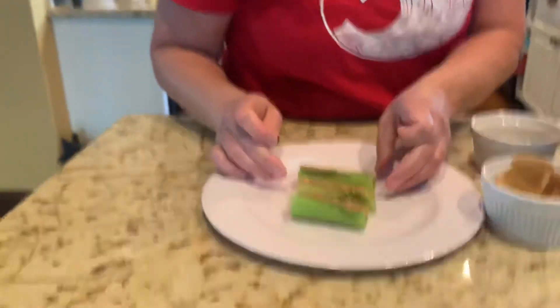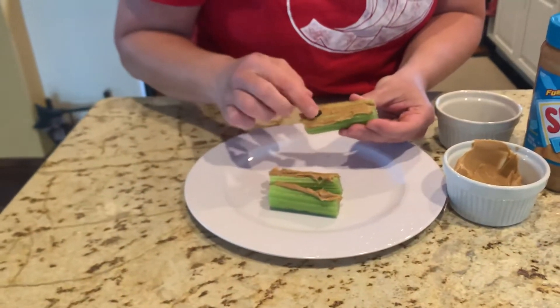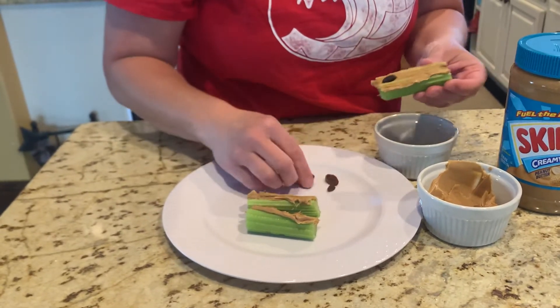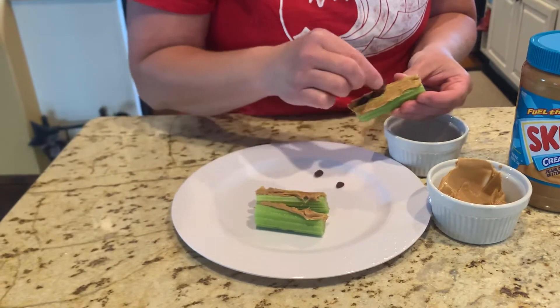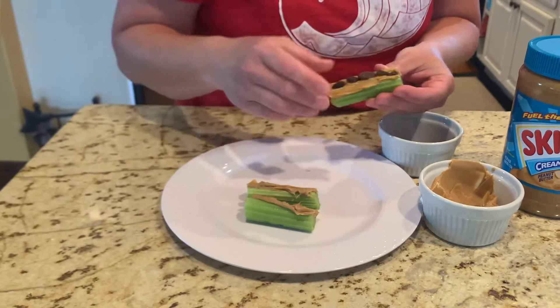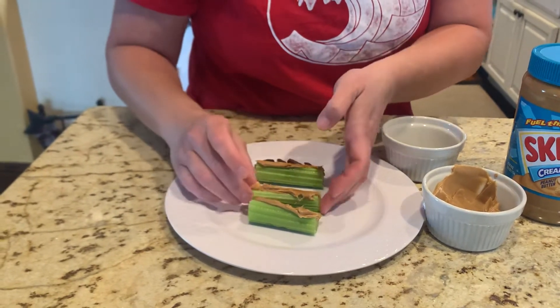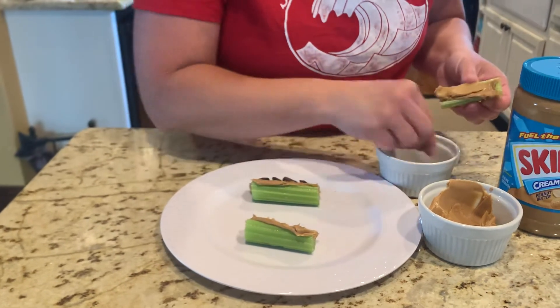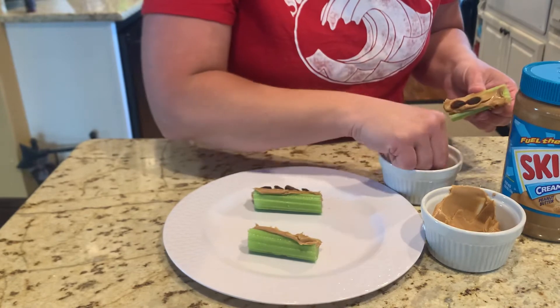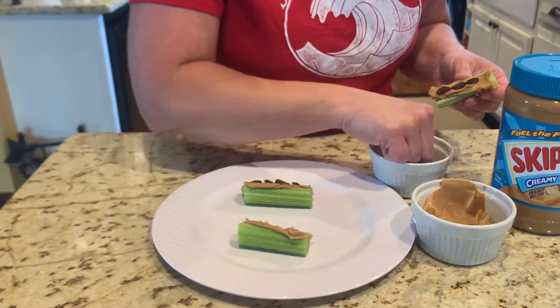So I think I'll use five. Count with me: one, two, three, four, five. And on this one, let's do four: one, two, three, four.